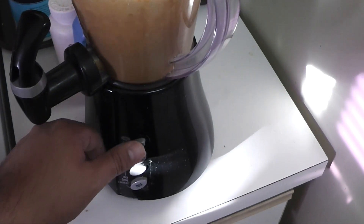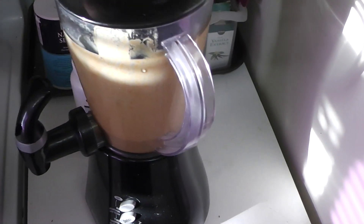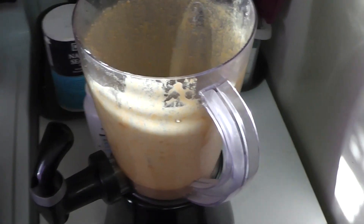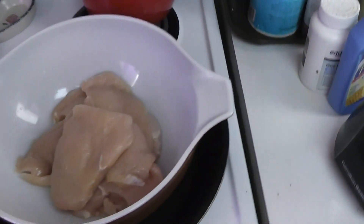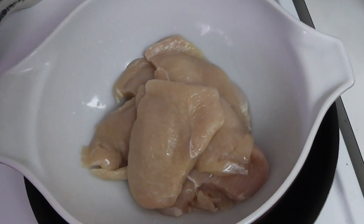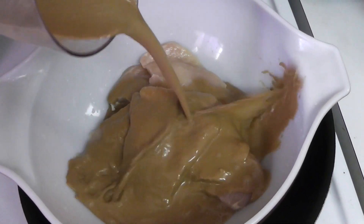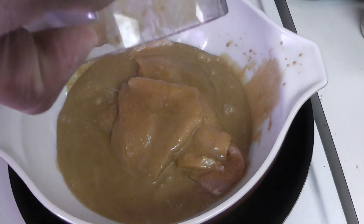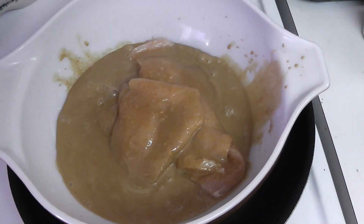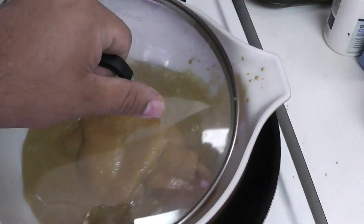That's it — just pour it over the chicken in a big bowl, mix it up a little bit, and let it marinate. Put it in the fridge for a minimum of a couple of hours. You could even do this the night before and just let it sit overnight.